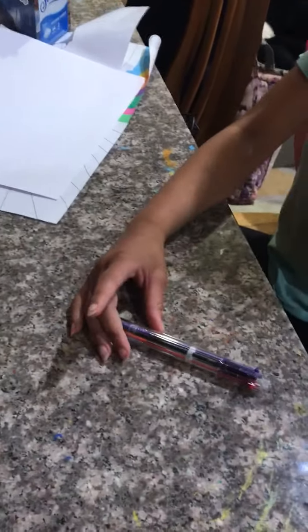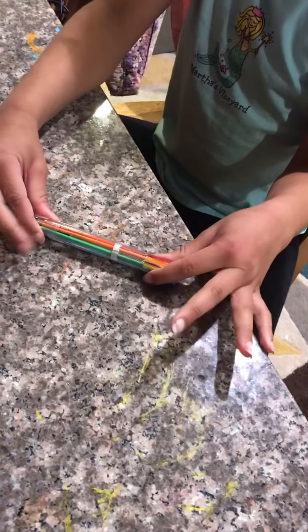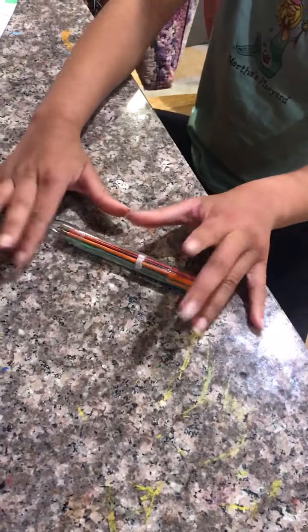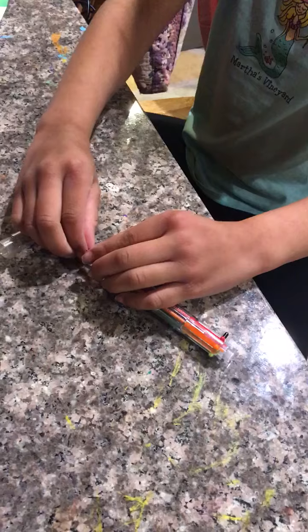Hi guys, welcome to Docu Patch Kids! Today I'm going to be transforming this broken pen into a cool pen holder that I'll later put something in. First I'm going to take this top off.